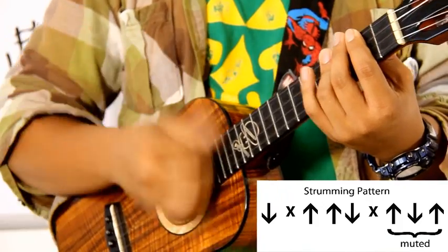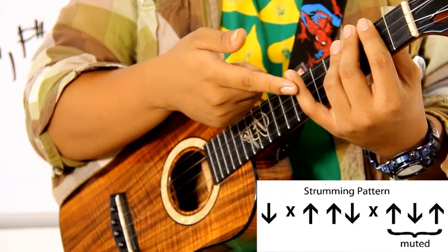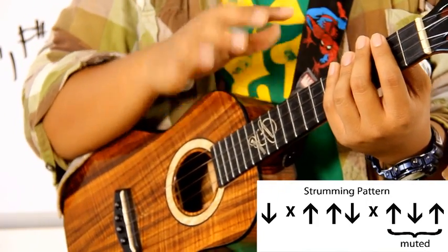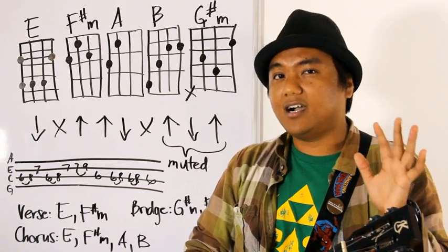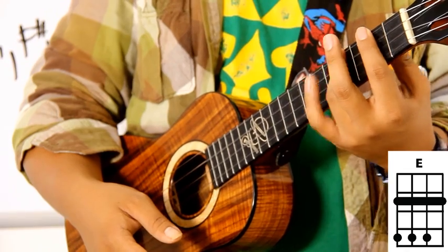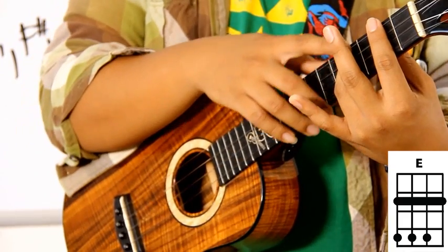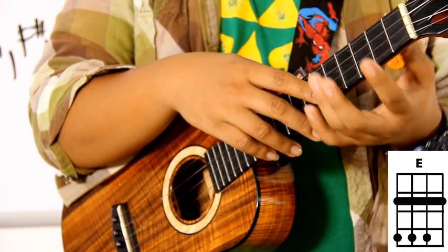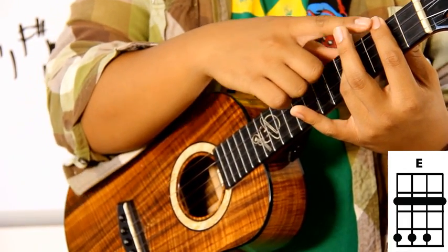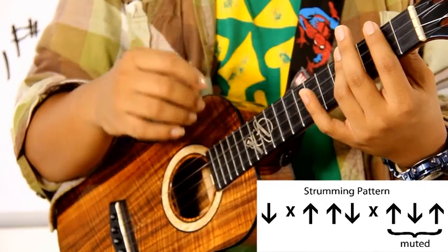Let's do it slow: down, chunk, up, up, down, chunk, up, down, up. See what I did? I placed my pinky finger down to mute it — you're hearing the strum but not the chord behind it. You can also just let go of the pressure holding down the strings. When you hold a chord you're putting pressure in it, but if you just let up while keeping your fingers there, you won't hear the note. That's muted.